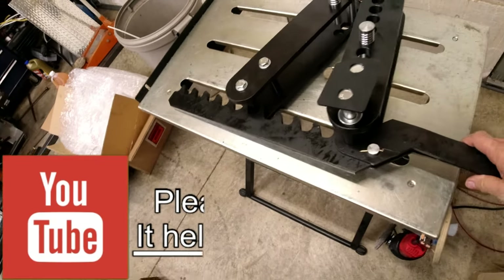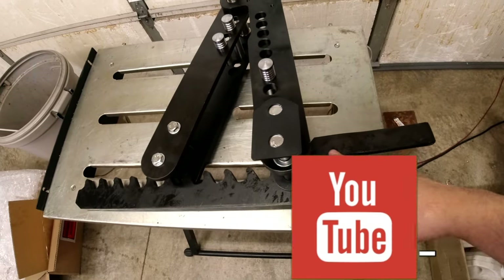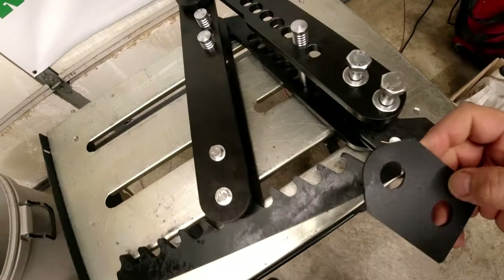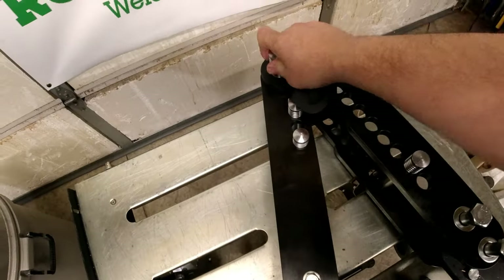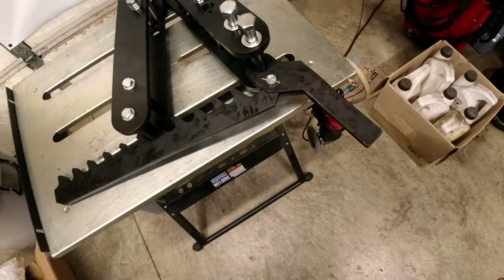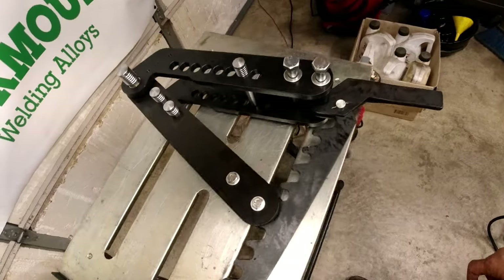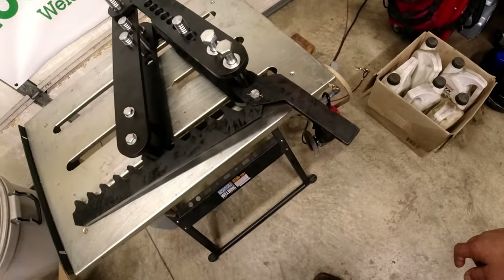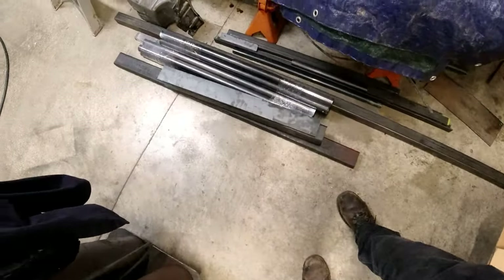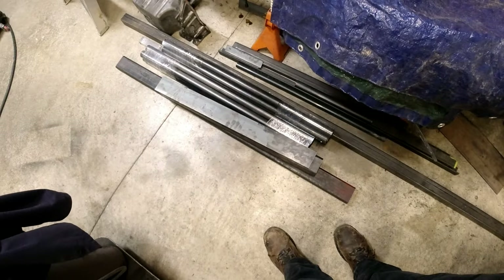Alright, so we got the bender together. Now we have the swag adapter coming in - I have to weld that. Basically I have to build a base. And we have an inch and a half, 120-degree die coming in. This will lead to some pretty cool projects. We'd love to know some ideas from you guys on what you'd like to see. For now we're going to turn this bundle of steel into the base.